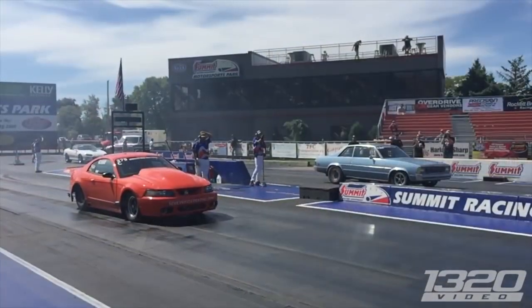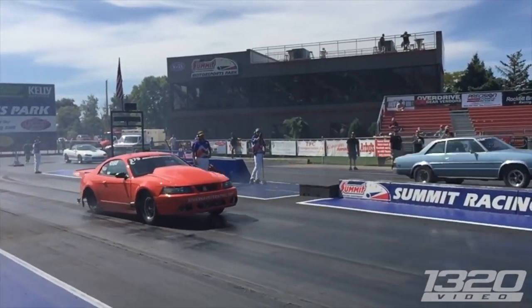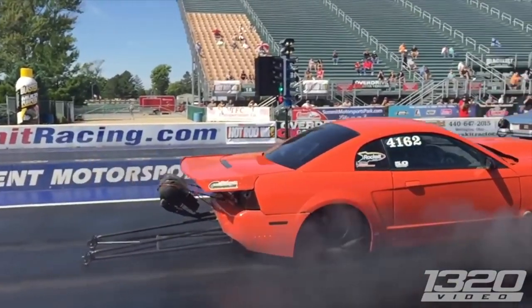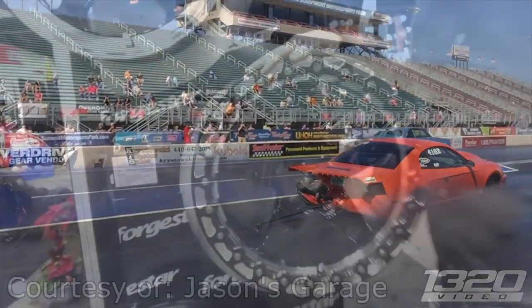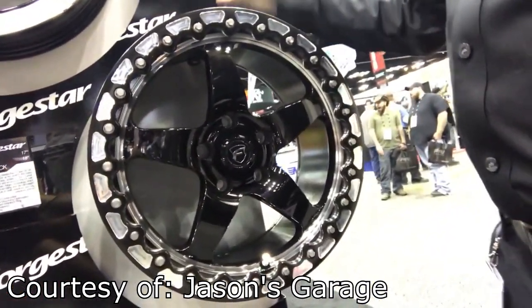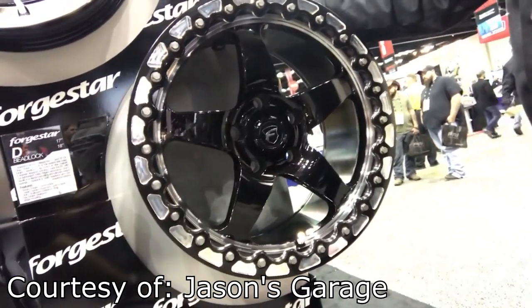In short, beadlocks are used to secure the tire to the rim, prevent slippage between the rim and tire, and are used in both drag racing and off-roading. Moving on to the pros and cons of beadlock wheels — the main advantage is that the tires are more secure and the beadlocks are going to keep the tires attached to the rims no matter what.